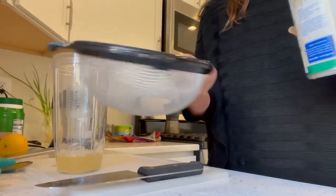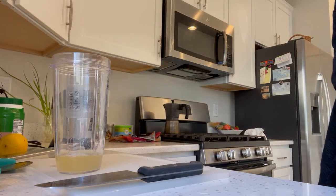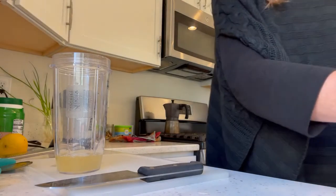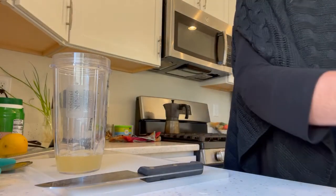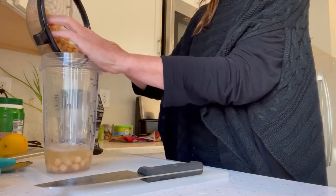Then I'm just going to strain my chickpeas and put the chickpeas in the blender.